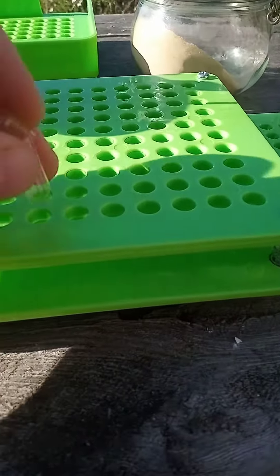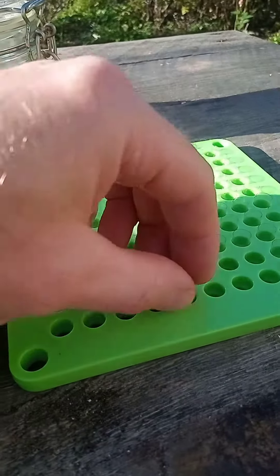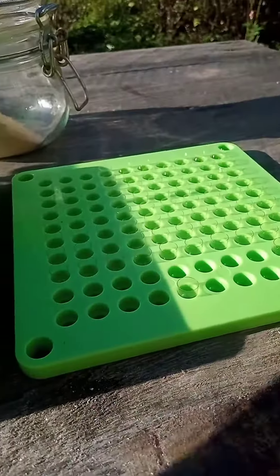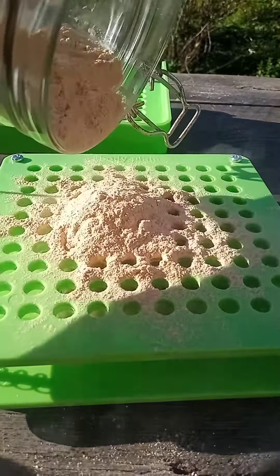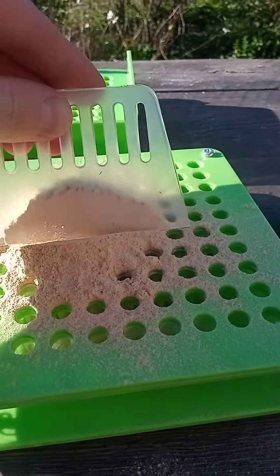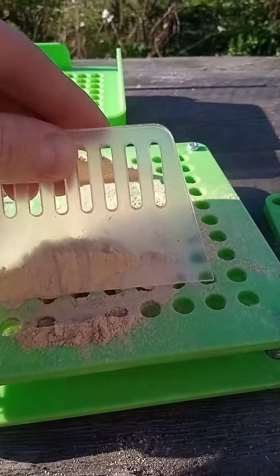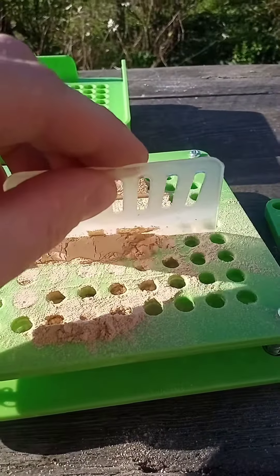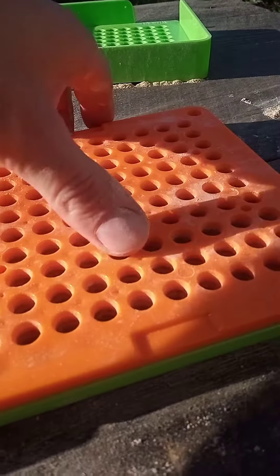You separate them out and you put them in these little holes, and then you put the caps in the other plate. Then you add your powder onto the top of the capsule plate and spread it around so that it goes down into the little capsules below. Once all the capsules are full it's time to add the caps.